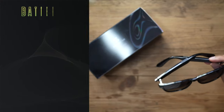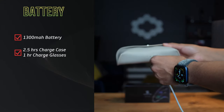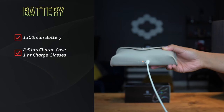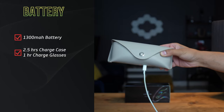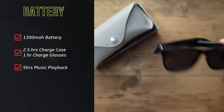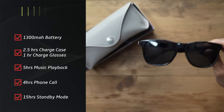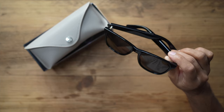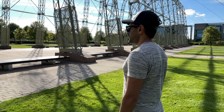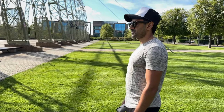Talking about battery life: this has a battery capacity of 1300mAh. You can charge the case via the USB-C port in two and a half hours, and the glasses themselves charge fully in about one hour. On a full charge you get up to five hours of constant music playback, four hours of phone call time, and up to 15 hours on standby — a pretty good amount of usage time.